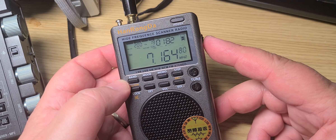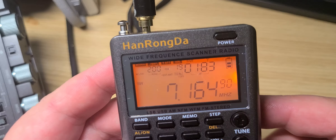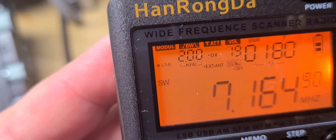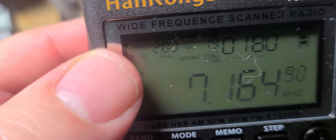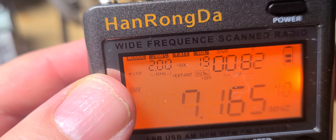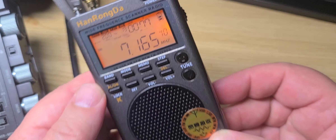Look at the camera here. An example: I'm in lower sideband — can you see it? When I put it one inch from the camera, it's somewhere around here. Lower sideband. I mean, come on. Things like that are already annoying me on this radio.